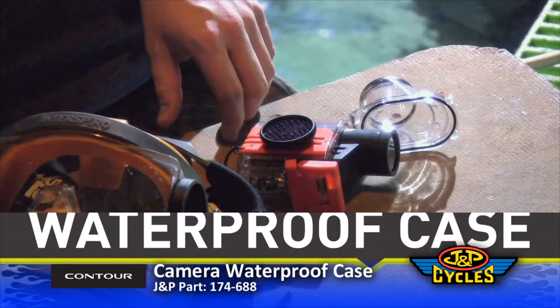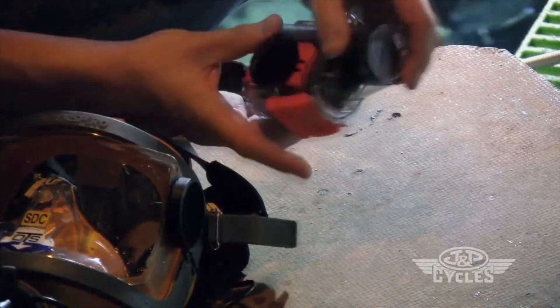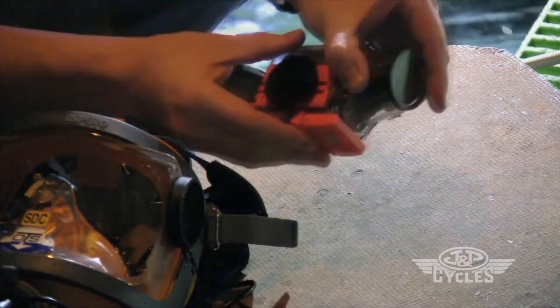The new waterproof case fits your Contour HD camera like a hard plastic glove. Slide your Contour camera into the case, latch it down, and you're good to go.